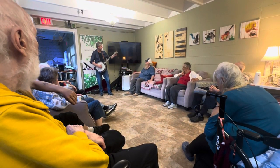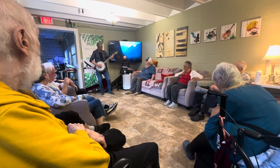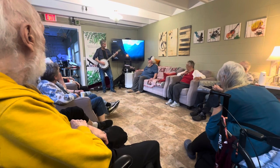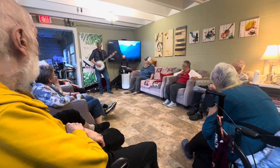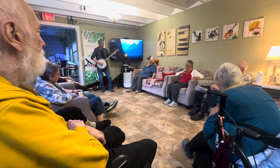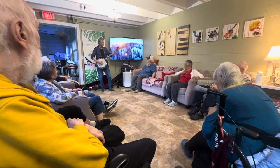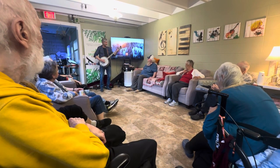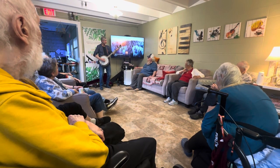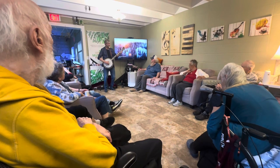Anyway, this song is called Flint Hill Special. It's an Earl Scruggs song. [Performance and applause]